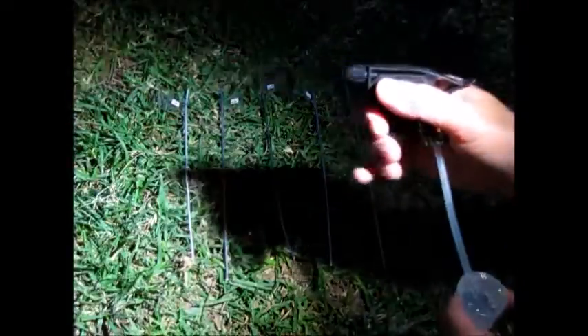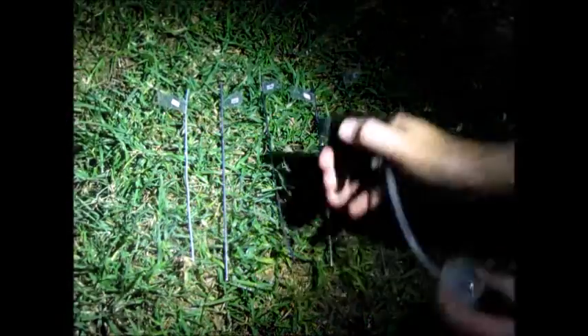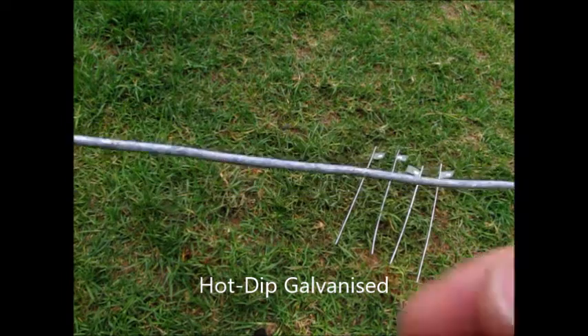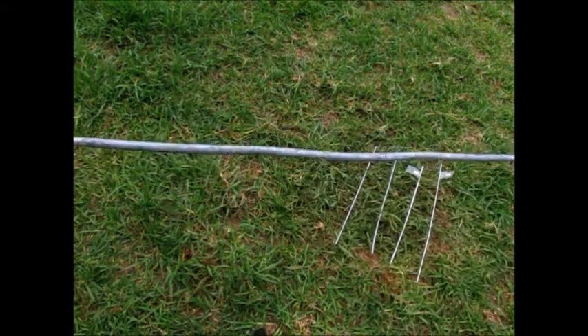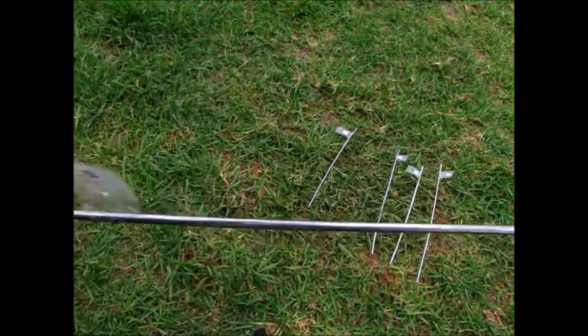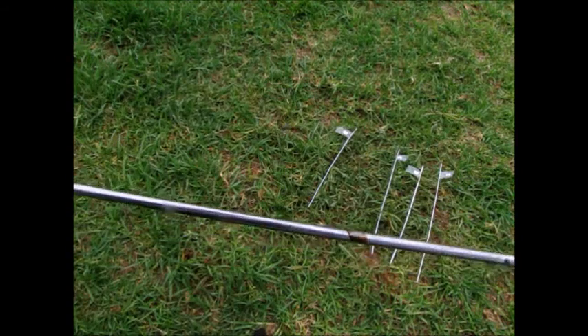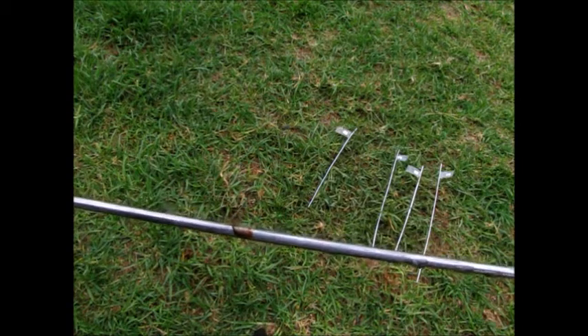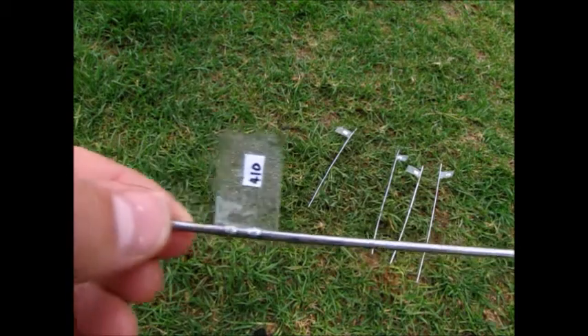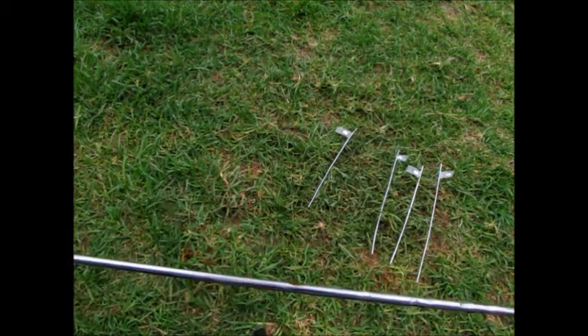We then did a salt spray test, similar to the dew test. We took them outside and left them overnight, but this time we sprayed them with a concentrated brine beforehand. Again, the galvanised one was showing some signs of degrading. The 410 stainless steel was now starting to look somewhat worse for wear as well. There was a patch, particularly on one side of the 410 rod, where there was some obvious rust showing up — a clear brown rust-covered stain that was starting to develop.